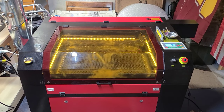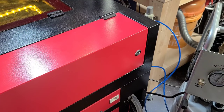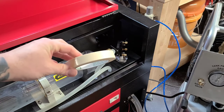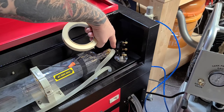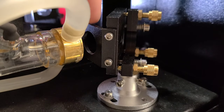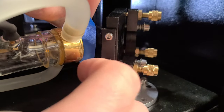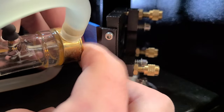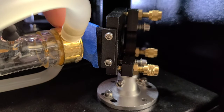To start the alignment process, we're going to start with the mirror that comes right after the tube, right here in this corner. We are now at the back of the laser — I'm opening up the back door. For this alignment process, you're going to need some masking tape or painter's tape. We're going to place a piece over the mirror frame right here at the opening where there is a circle, and we're going to fire a pulse.